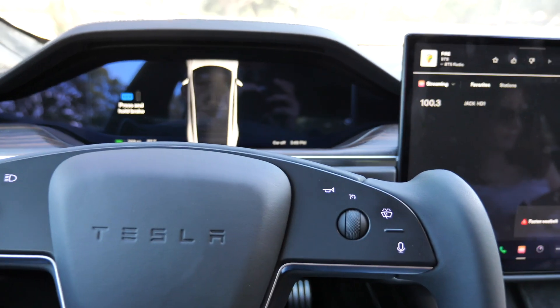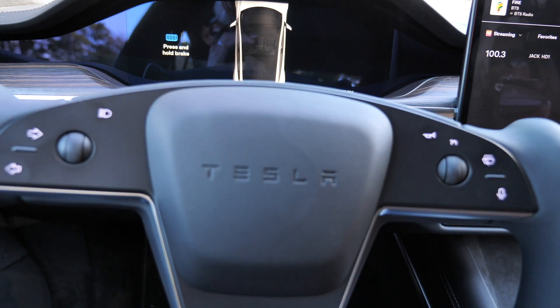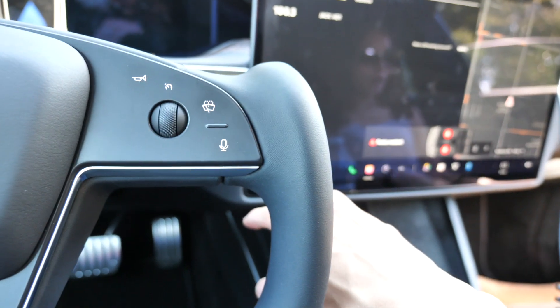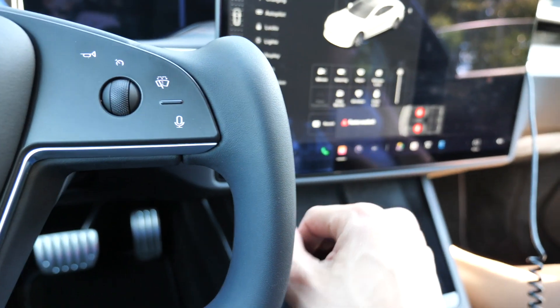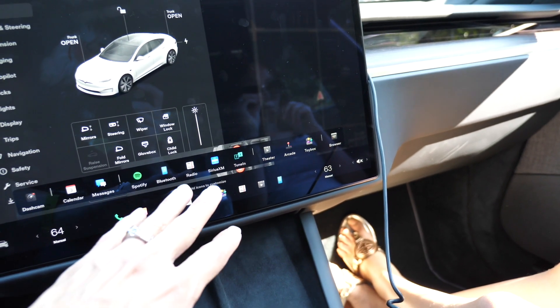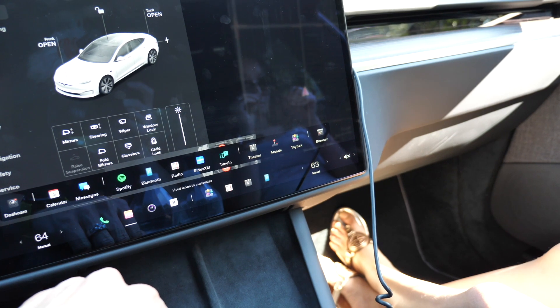Talking about the inside of the car — the infotainment center has a lot of things available: Netflix, YouTube, Sirius XM, Spotify, and many other features to play with. As for the top glass, it's not too hot even with the sun beaming down here in Texas. They did a good job of ceramic tinting the top side, so you won't experience any discomfort. It's actually a nice scenery just being able to look up and see trees and the moonlight from inside the cabin.